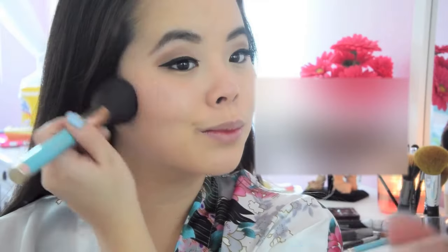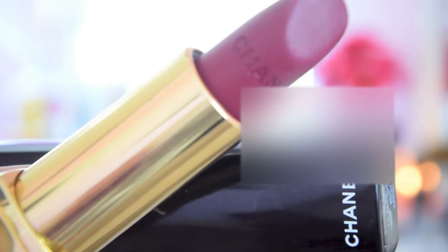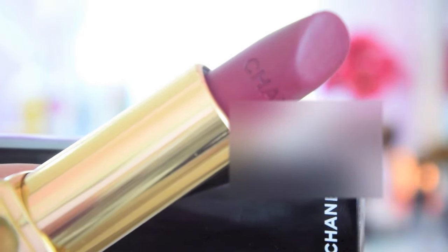I'm going to apply Tarte's Exposed Blush. Then I'm going to take my favorite Chanel lipstick in the color L'Ausanne for my lips, and I'm going to take a lip liner to line my outer edges.